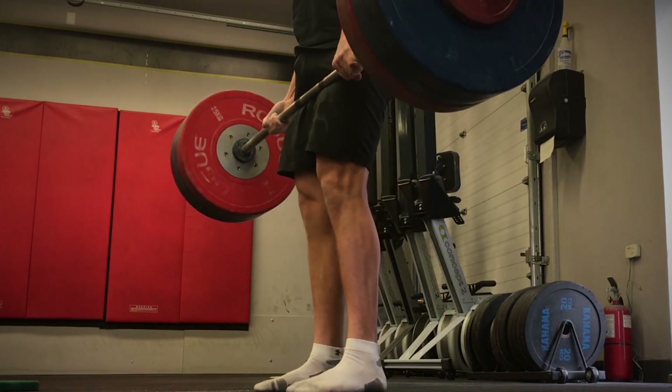But what do you guys think — are conventional or sumo deadlifts more effective? Feel free to let me know in the comments below or on Facebook or Instagram. If you enjoyed this video, be sure to like it, share it with your friends, and subscribe. Thank you so much for watching and stay strong.